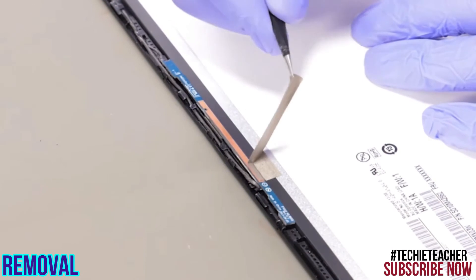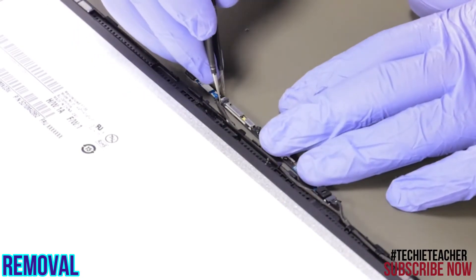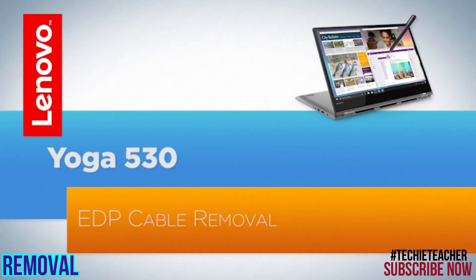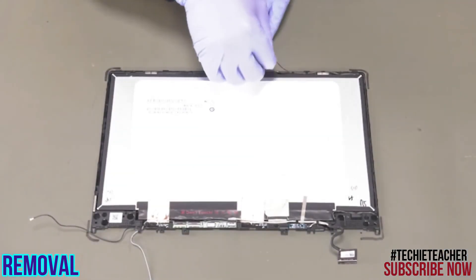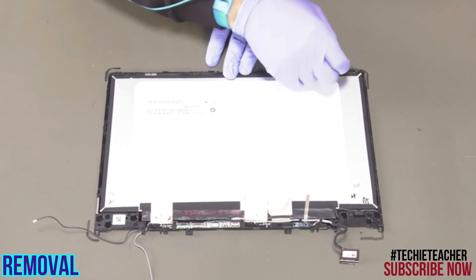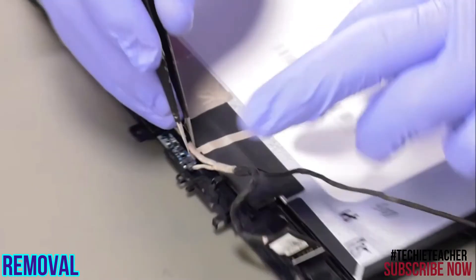Peel off the tape. Disconnect the two cables and remove the camera board. Release the cable from the guides.